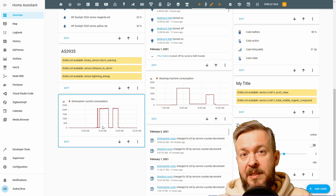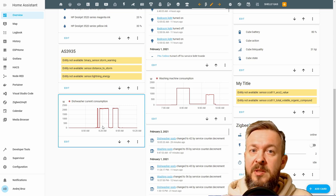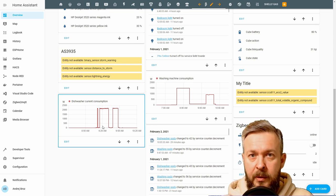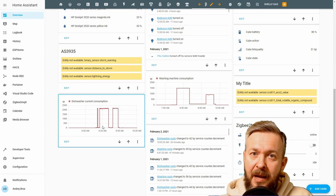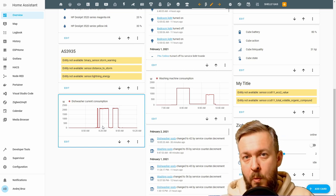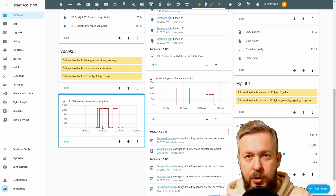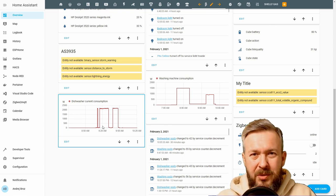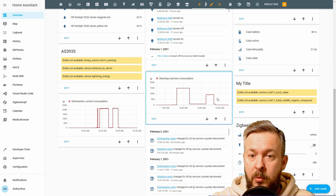So what can we do with all this information and these automations? First, we can track the number of times the dishwasher was turned on or the number of cycles. Then we can use this data to trigger a counter downwards for our stock of detergent. Third, every dishwasher and washing machine also has to be cleaned inside — some monthly, some by number of cycles. We can use cycle information to get a notification that it's time to clean the washer or the dishwasher.